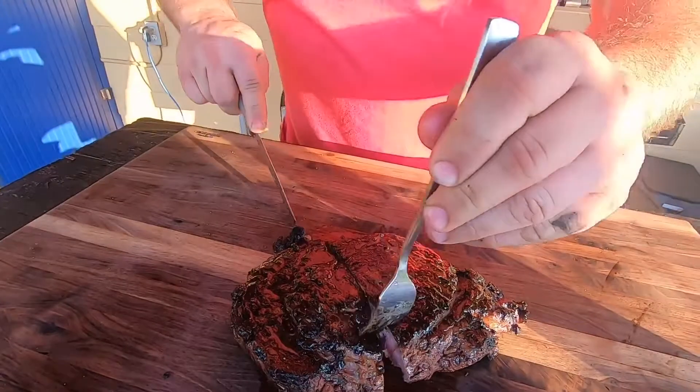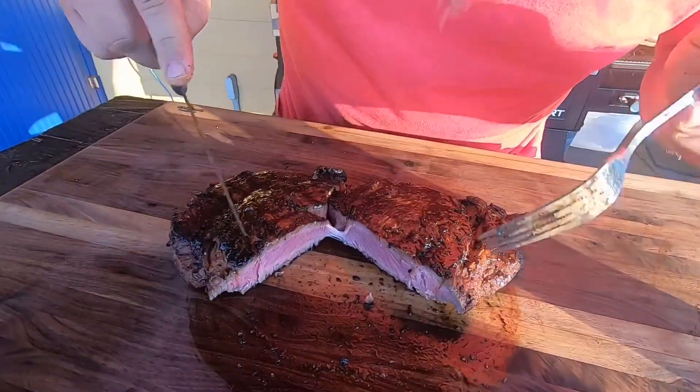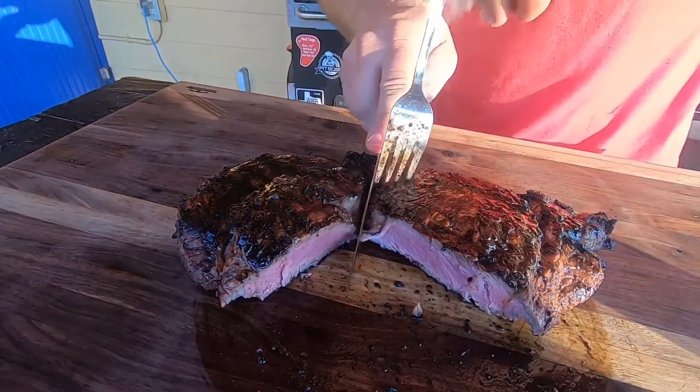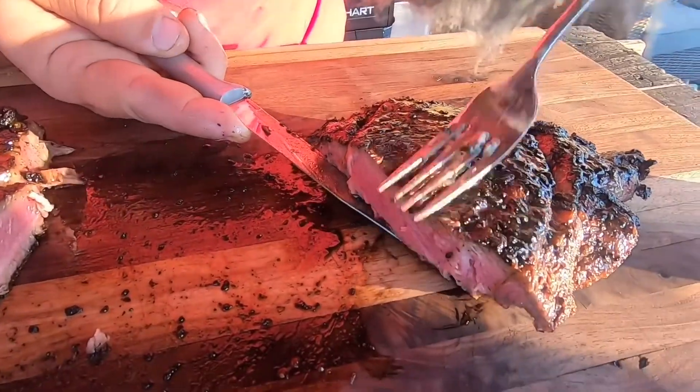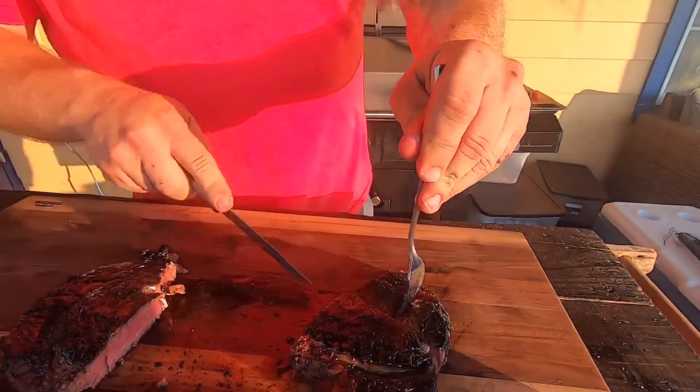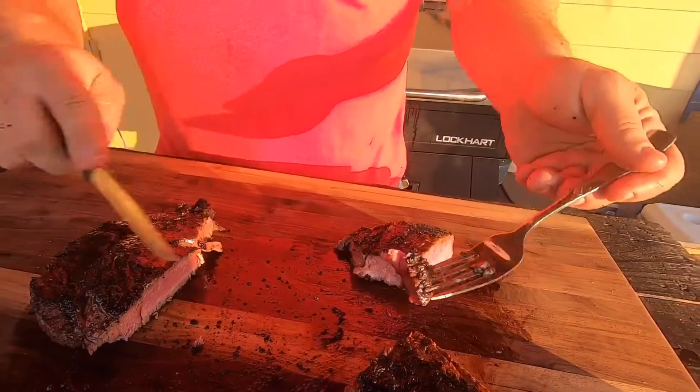All right guys, it's been about 10 minutes and I can't wait any longer. We're going to go ahead and cut this bad boy open. Oh yeah — look at that! That is a perfect medium rare steak. Look how juicy that is. We're going to cut off a bite here. My gosh, that's a good ribeye guys. That marinade definitely took in — you can taste the rosemary in there, and you can definitely taste that Suckle Busters 1836 rub. I don't think it makes any kind of cut of beef so much better.